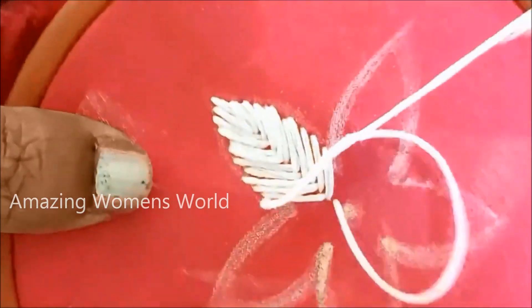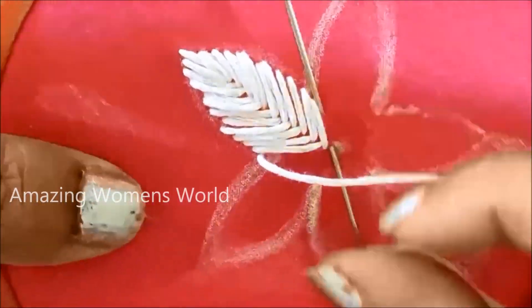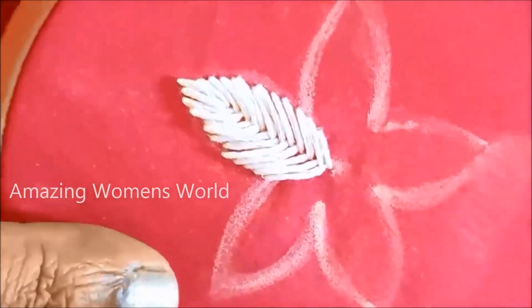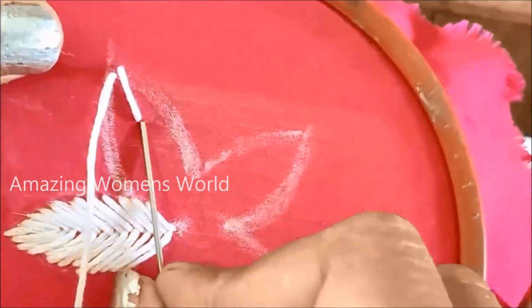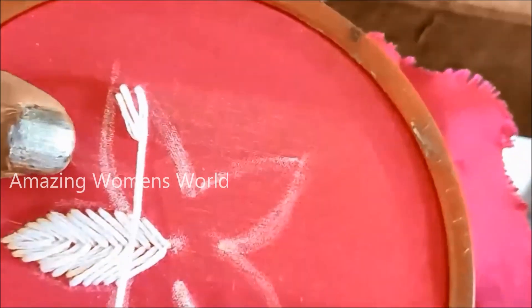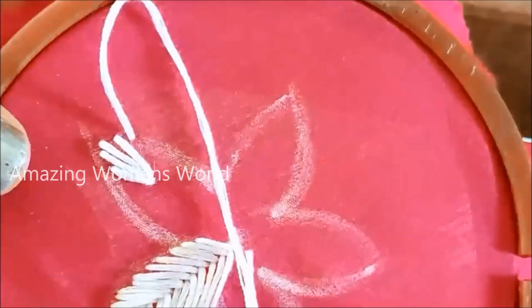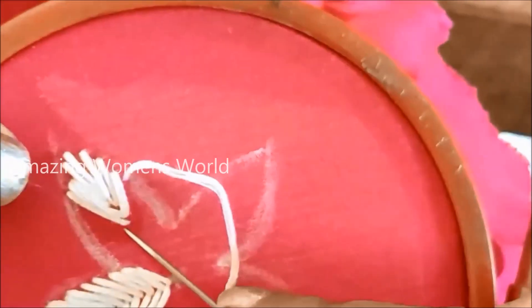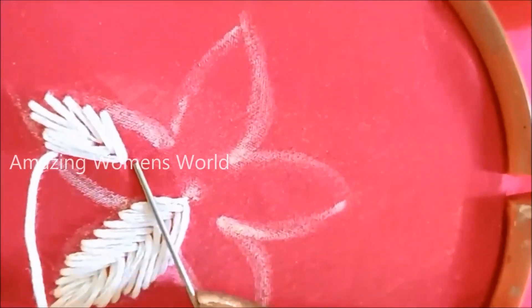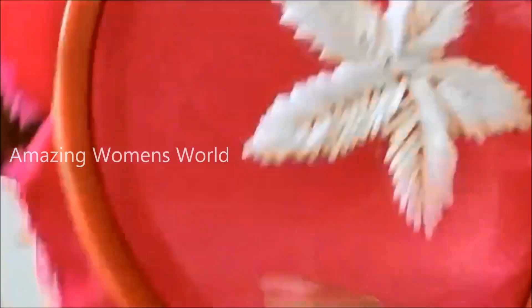All the petals have to be filled with this fish bone stitch. I would be stitching three more flowers to create these designer patches — one of this size, a smaller one, and also a bigger one. This is how it looks once one flower is done.